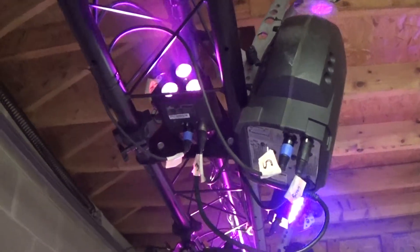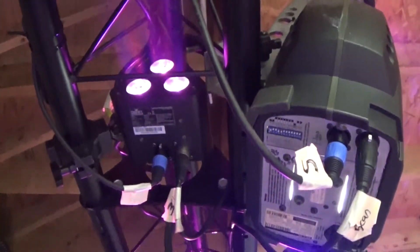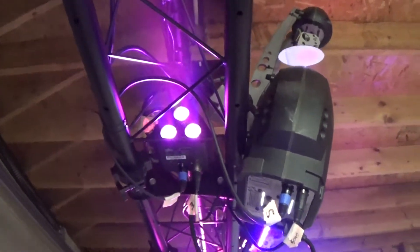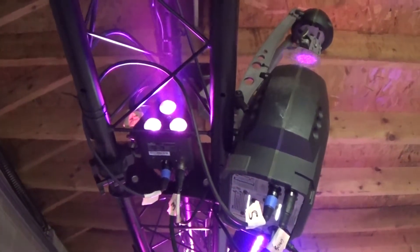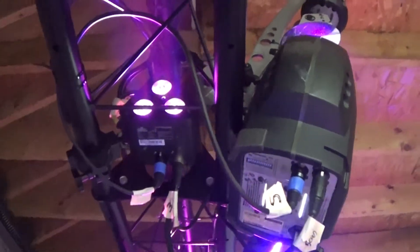They're really bright. Anytime you buy a Chauvet light or an American DJ light or just a well-known brand, they're going to be well made, super bright, and better than a cheaper Chinese knockoff — but it just depends on what your budget is. I haven't seen any cheap knockoff versions of these lights yet.